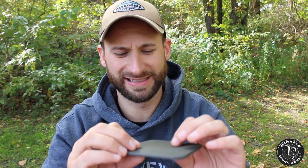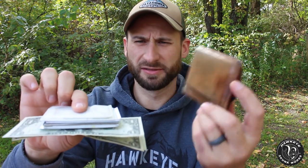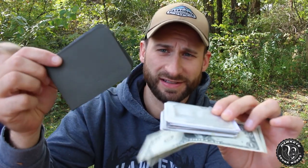To me it kind of feels like a rubbery, plasticky canvas almost — it's got a canvas type texture on it. I think the best thing for us to do is to pull out my wallet, pull everything out of my wallet and stick it into this one.